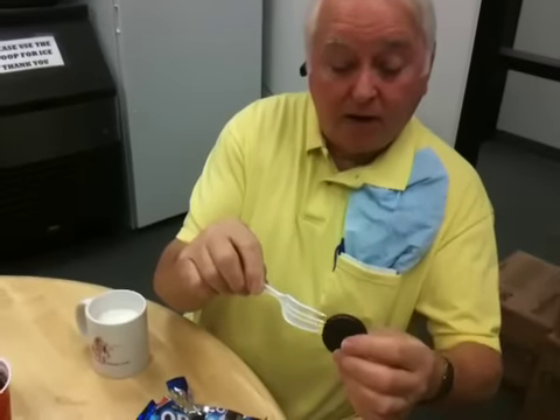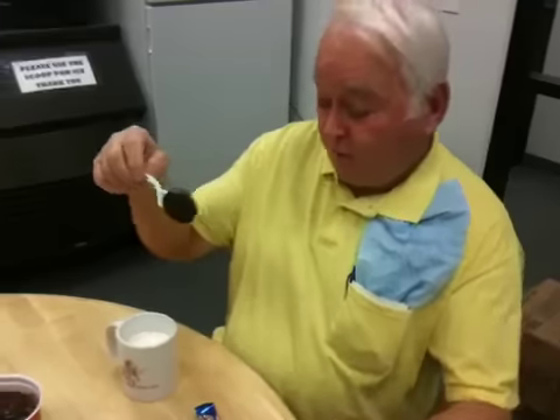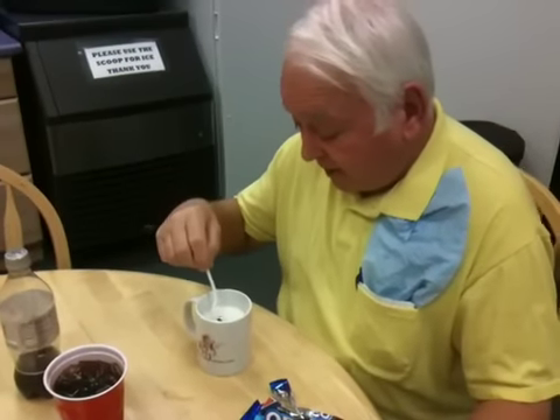The proper way to eat Oreo cookies without getting your fingers wet. Insert a fork into an Oreo, then insert the cookie into the milk.